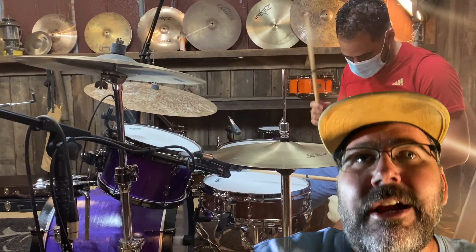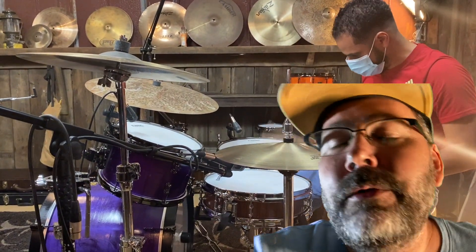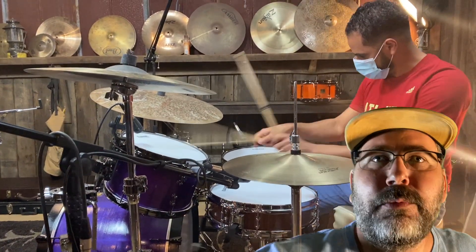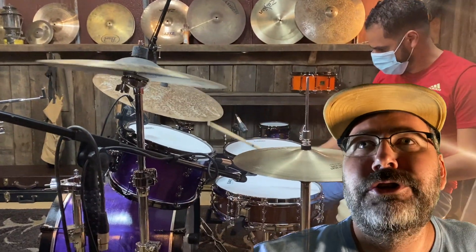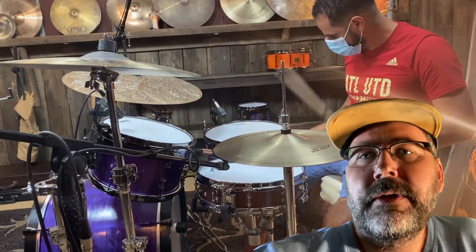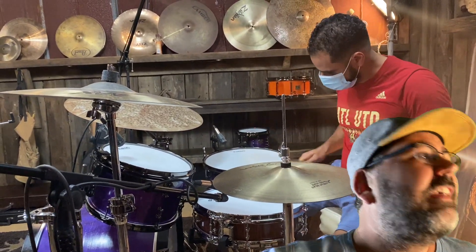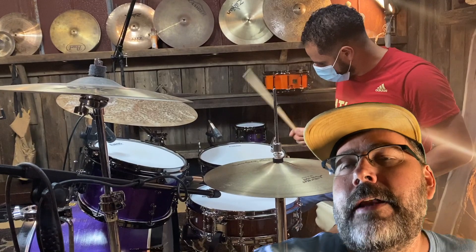If I build you a snare drum, or anybody else builds you a snare drum, I really don't care. I just want you to be happy and satisfied with your sound, because that's going to motivate you to push your envelope and motivate you to create music and make those sounds that you want to make. That's what I think. But what do I know?